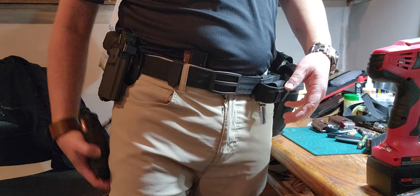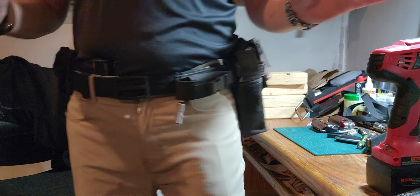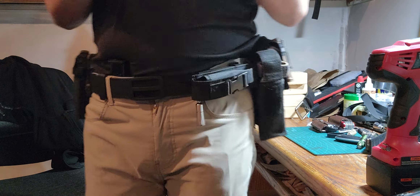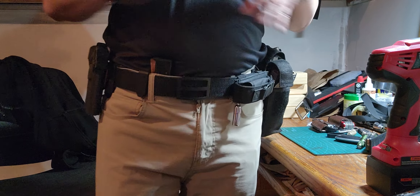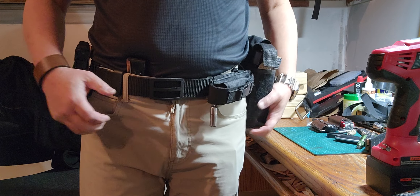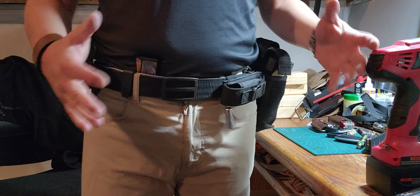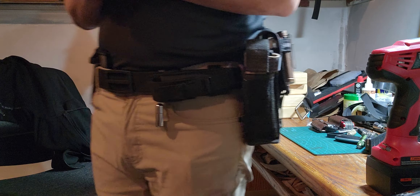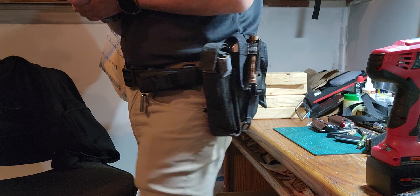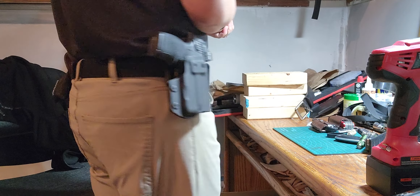That goes in my cargo pants pocket like that, and that's it. Wintertime is coming around so I'll probably be wearing a coat or jacket to hide all this. I know I'll be bulging out, but I'm not really concerned about appearances — I think people will realize I'm carrying stuff on me.